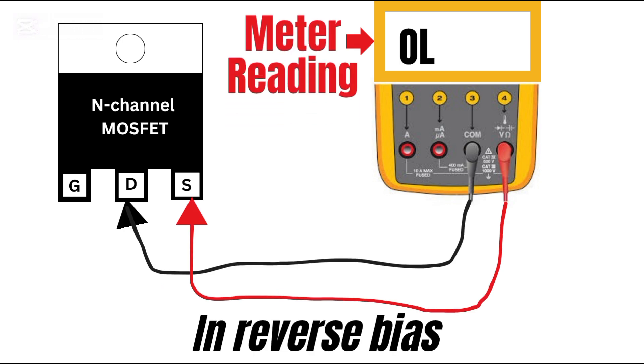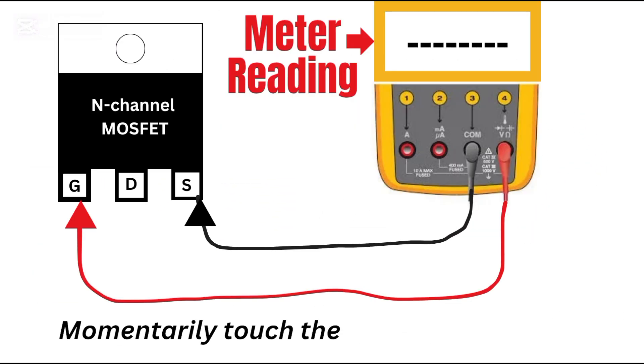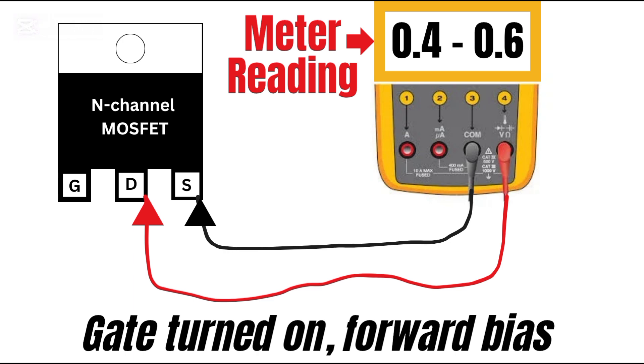This is the body diode conducting. Now reverse the probes and you should see OL, meaning the diode is blocking in that direction. Next, momentarily touch the red probe to the gate — this charges the gate and turns the MOSFET on. Now current flows through the channel, not just the diode. You may still see around 0.4 to 0.6 volts, but now it's from the channel, not the diode.